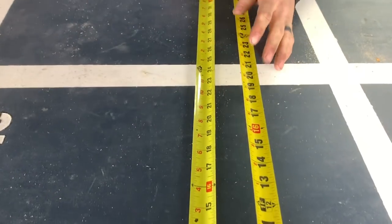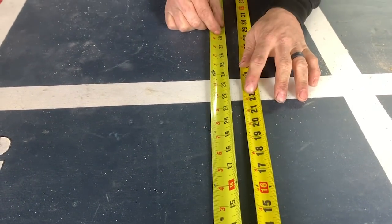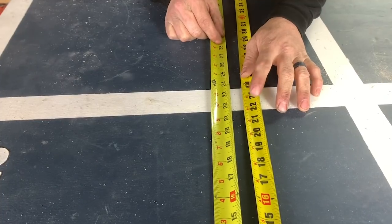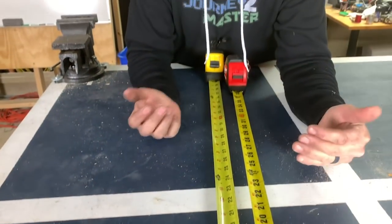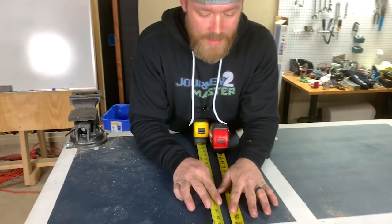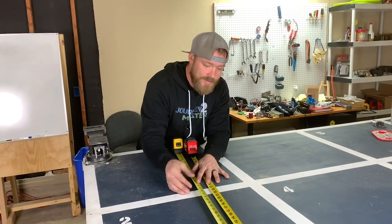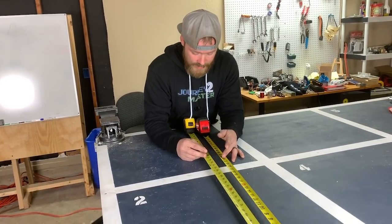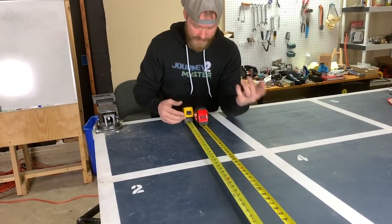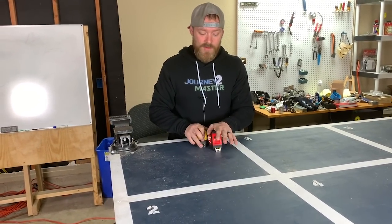Looking at the two tapes side by side, the Fat Max is noticeably fatter and the numbers are a little bit smaller. I do like how the numbers are large on the Stud — it's just easier to recognize what you're measuring. Both tapes mark every foot with a bold arrow and mark every 16 inches in red, which is standard on pretty much every tape measure.